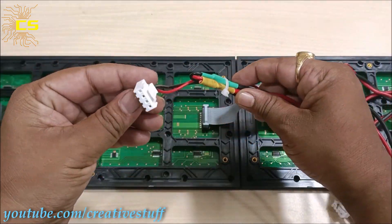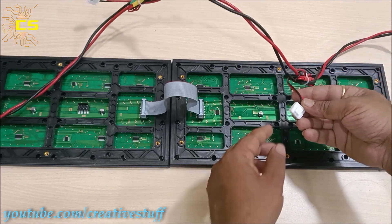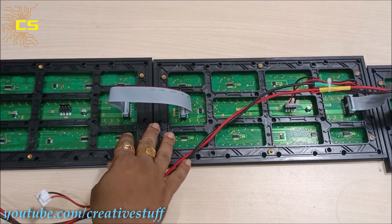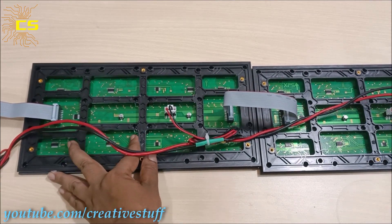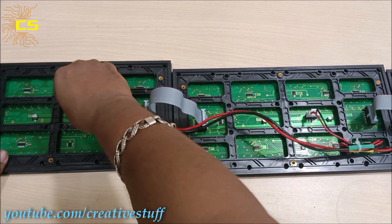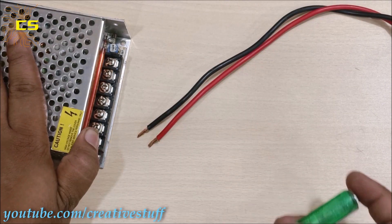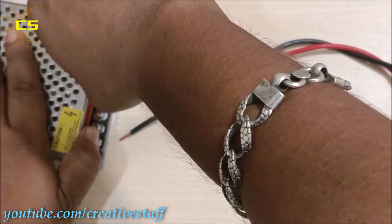Now let's add the other two boards. This is the power cable I have prepared to supply power to the P10 modules — all the positive pins are connected in parallel and so are the negative pins. To supply power to the P10 modules, I have used this 5V 20A power supply. Connect the red wire to the positive port and the black wire to the COM port.